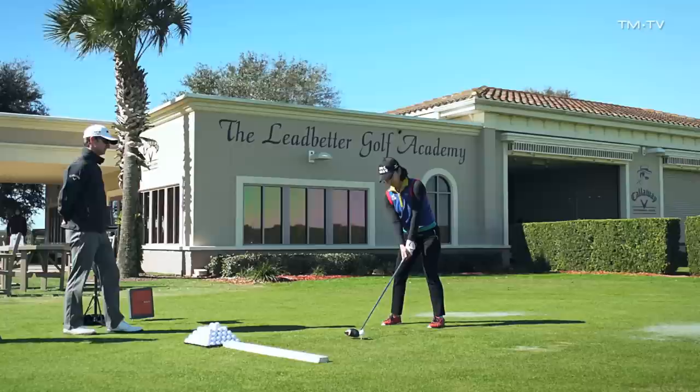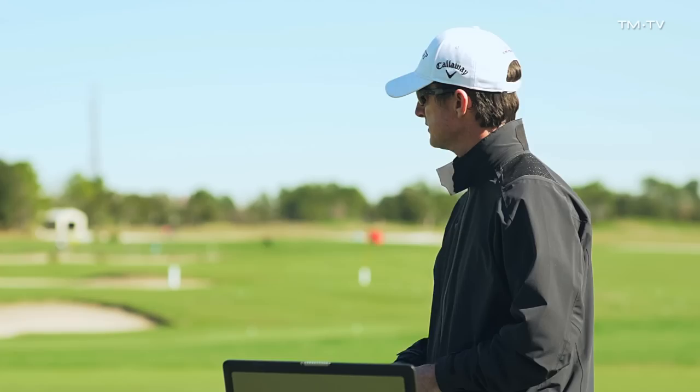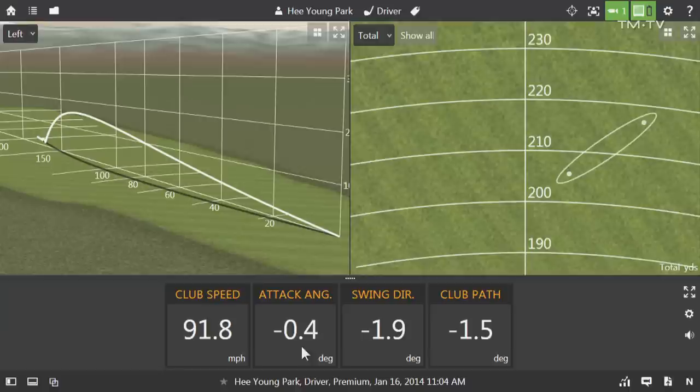Looking forward to it. Hee Young, go ahead and hit a couple of shots first. The first thing I noticed when we looked at your best numbers from last year, we saw a positive attack angle. Right now we've got a fairly aggressive wind off the left. We're noticing your attack angle here is actually a little bit on the negative side — about half a degree.